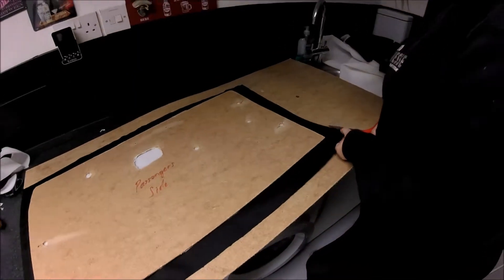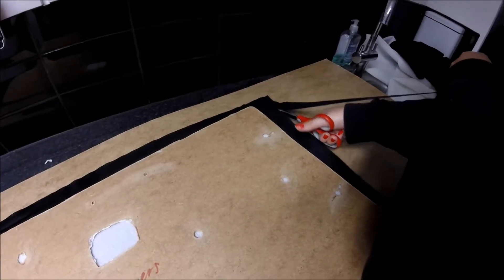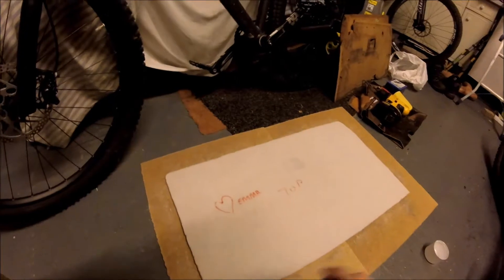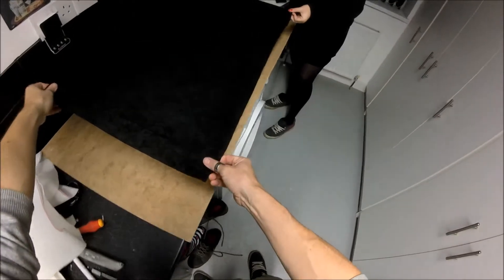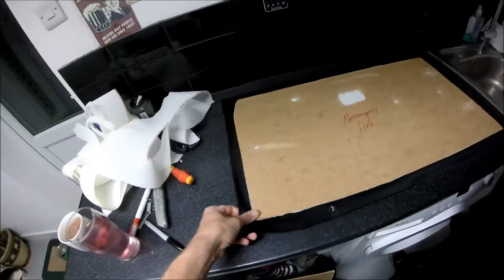Cut out your fabric and leave about an inch, inch and a half all around - 30 to 40mm. Now we've just got to glue the side and stick it on. Put them together.